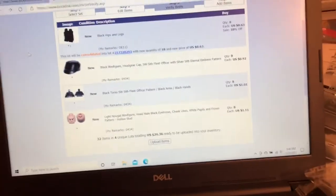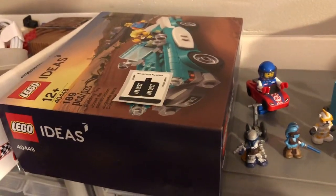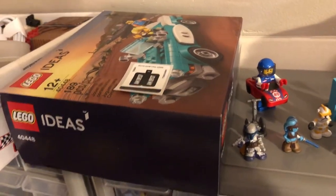I was moving stuff around a little bit. I moved this Ideas set — it's still sealed — but the sticker sheet fell out of the side of it somehow and was laying on the floor underneath the box when I picked it up, which was kind of weird.